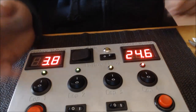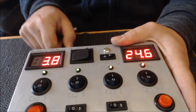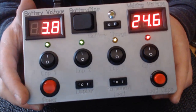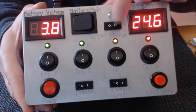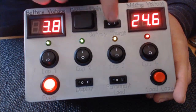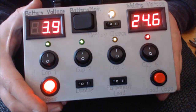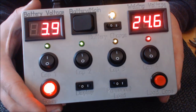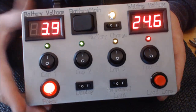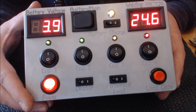Und das Ganze jetzt im Netzbetrieb. Das wird ganz normal hier eingesteckt, dann hängt er hier am Kabel. Wenn ich jetzt hier den Akku laden möchte: Netz, Stecker rein, Powerknopf umlegen und dann auf Load Battery — und dann fängt er auch schon direkt an zu laden. Der ist eben auch über CC-CV Ladeelektronik eingestellt, dass er eben bei 4,2 Volt komplett abschaltet.